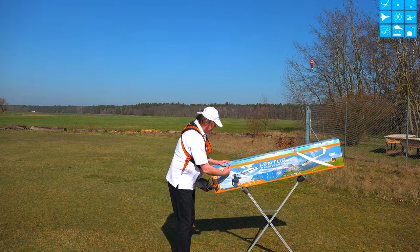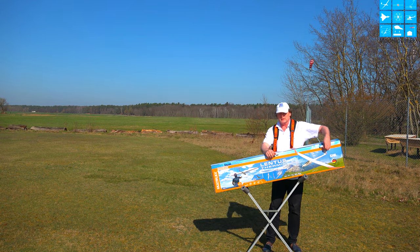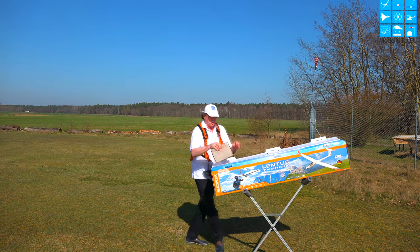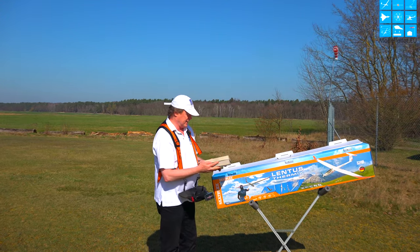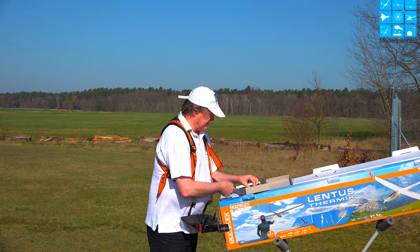Jetzt packen wir den mal aus. Der wird einmal in 3S geflogen für den Handstart und einmal in 4S mit dem Bodenstart. Und auf die Frage, weil einige ja schon wussten, dass ich die Kiste da einen Testbericht mache, habe ich einige Antworten gefunden.